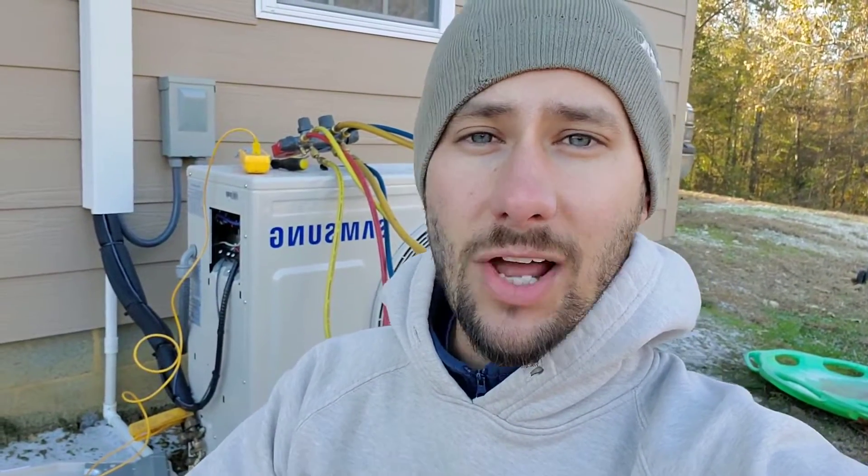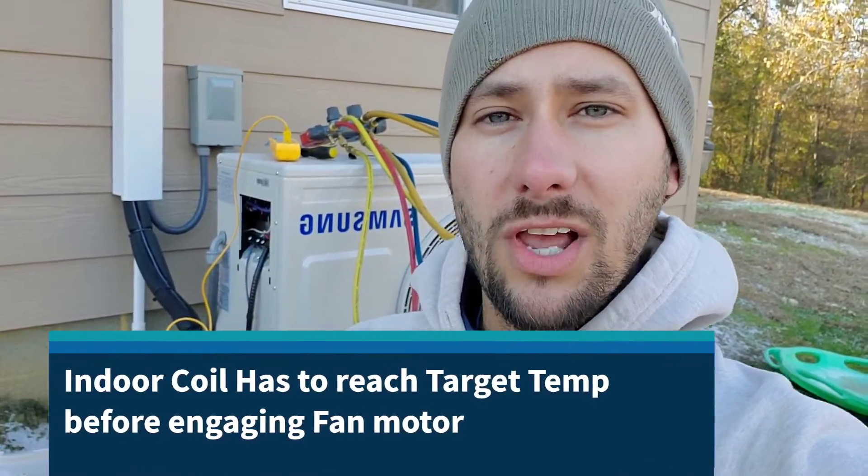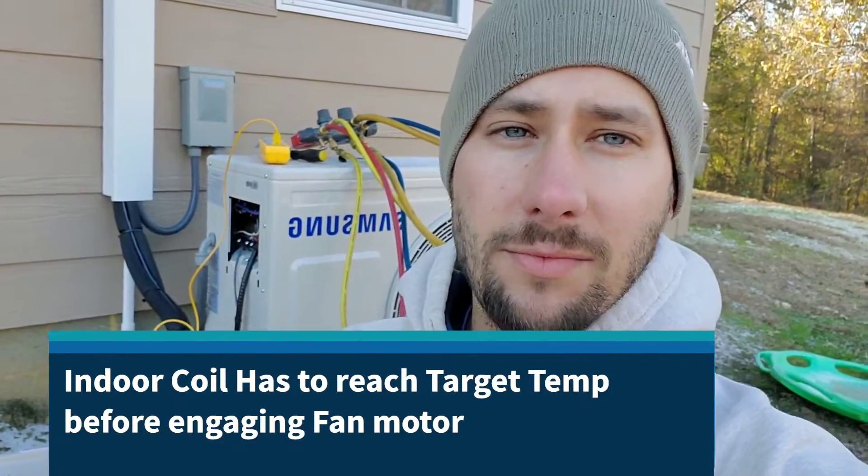You're watching Tips for Technicians. Today we're looking at a Samsung in heating operation. A few things before we look at the actual pressures and temperatures so I can give you good recommendations on what to check. The indoor fan is set to high right now and it's not going to run until the actual indoor evaporator temperature reaches 100 degrees — then the fan will start to blow inside the room.